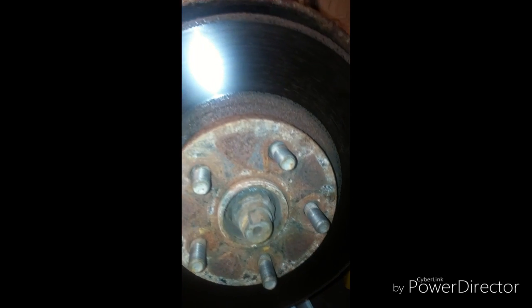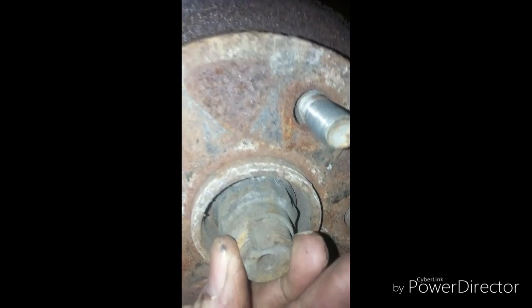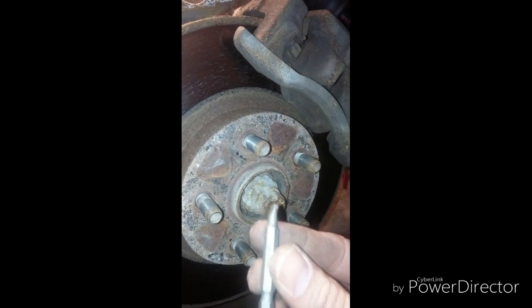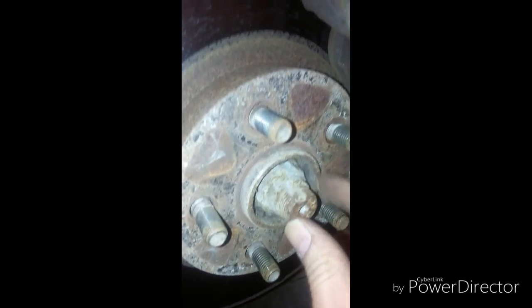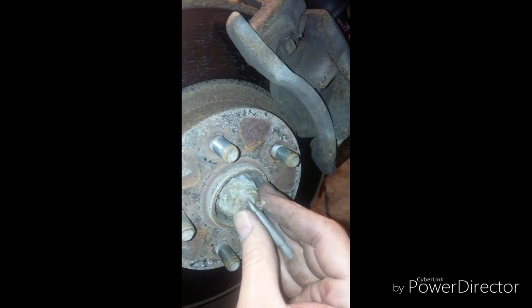I'm going to take out the axle nut. To do that, there's a little indent that we have to remove with a punch in order to take out the axle nut, which is a 30mm. To take out the factory indent, I'm going to use a small flat-head bit — I'll put it right under there and hammer it from behind.